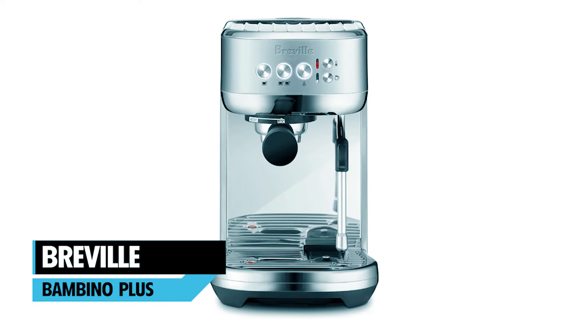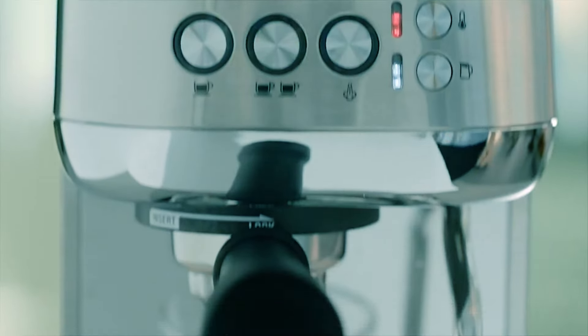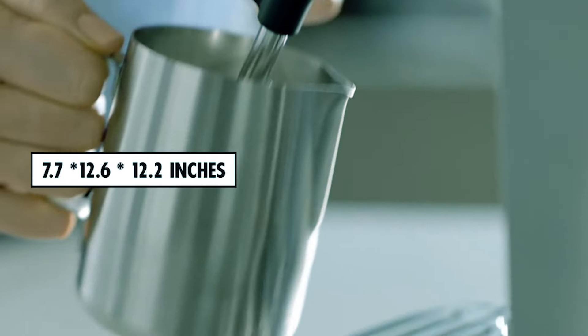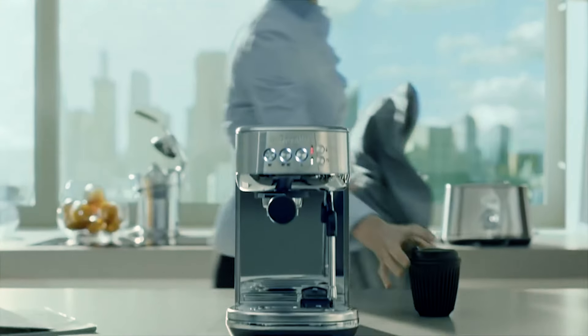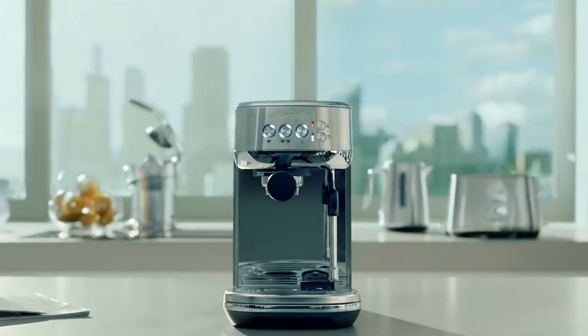At number 1, we have the Breville Bambino Plus. With dimensions of approximately 7.7 x 12.6 x 12.2 inches and a weight of 3.1 pounds, this compact espresso machine delivers barista-quality performance.